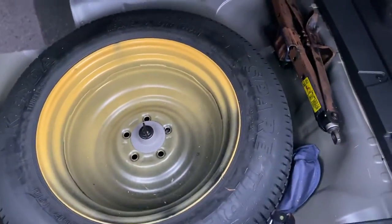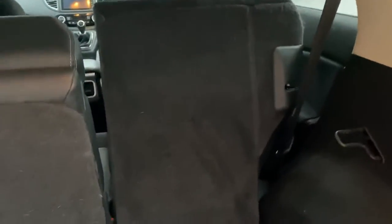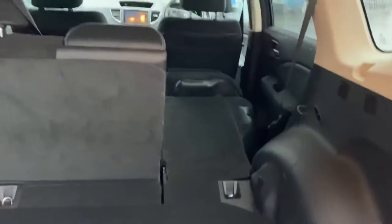You do have a boot organiser in here. I'll just lift that up as well — you do have a spare wheel underneath, and there's your jack. In the boot you've got a power outlet there and a couple of handles. If you pull those handles, it just pulls the seat down without you having to touch it — nice and easy if you're loading long items in the back.